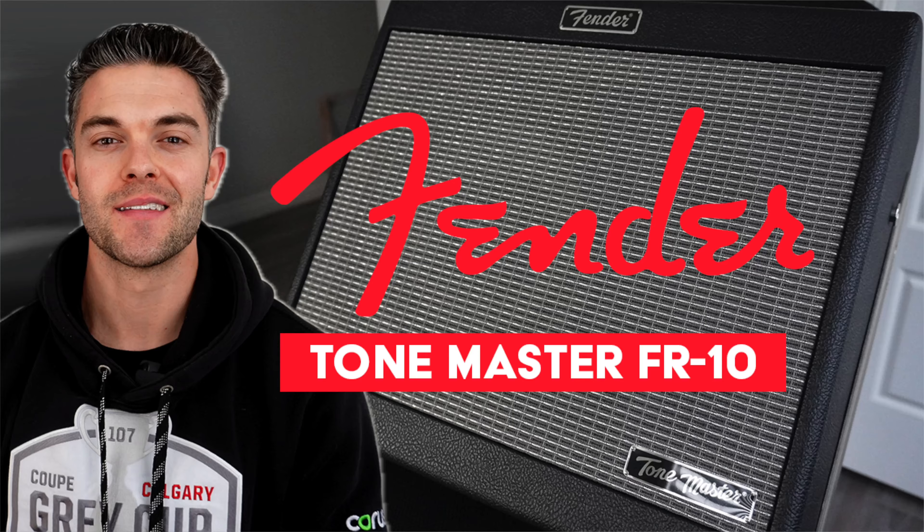I recently had the opportunity to take the Fender ToneMaster FR10 speaker to a gig, and in this video I'm just going to talk about my basic thoughts after using the FR10 in a live situation and whether the speaker lives up to the hype. If you haven't seen my video on the unboxing and initial impressions of the Fender ToneMaster FR10, I'll leave it up in the corner for you to take a look at after you're done watching this video.